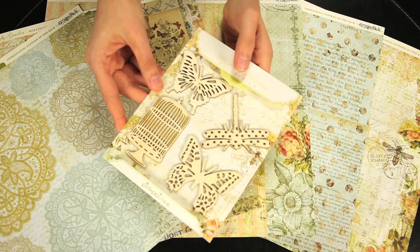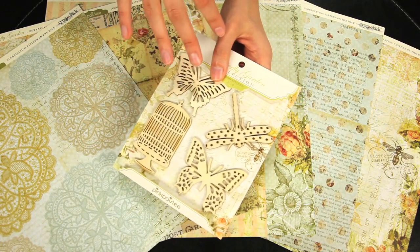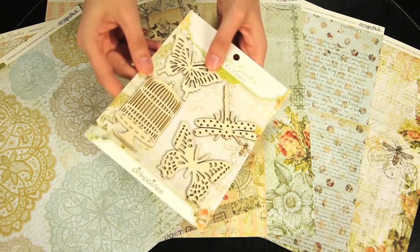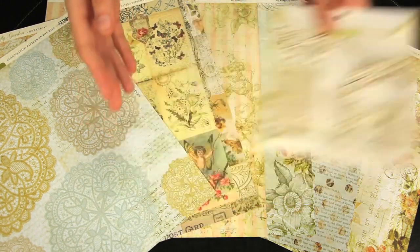And these are the wood shapes. These are die-cut thin wood shapes that you can add pattern paper to, or you can use glimmer mist, or paint, or chalk, or ink. These are really fun elements to add to your layouts or cards.